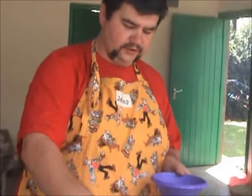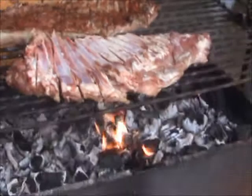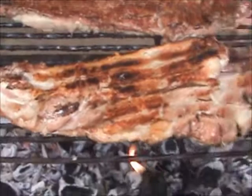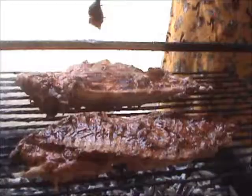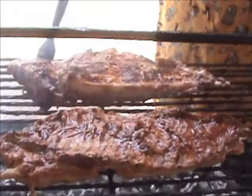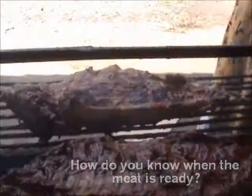Look how beautiful those ribs are. You may be thinking this looks good and ready to eat — it's not. It's still raw on the other side; I just flipped it. You may be asking yourself, how do you tell when the meat is ready? I have no idea. Every single time I grill, I just guess. And 80% of the time I'm right. The other 20%, the microwave.